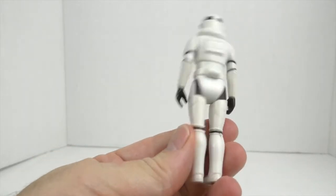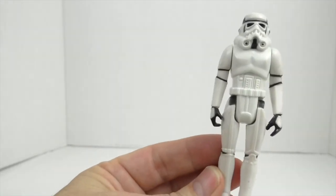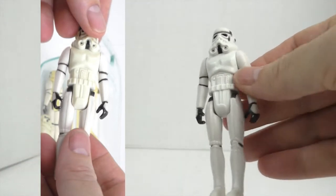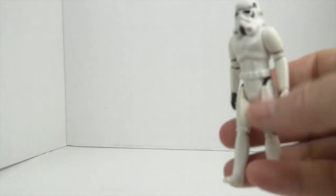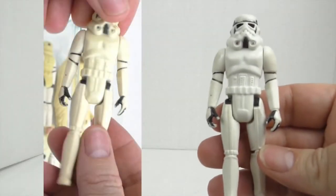This one is really good compared to what it looked before. Pretty amazing. Here is Stormtrooper number two. Look at that, wow, it looks good.